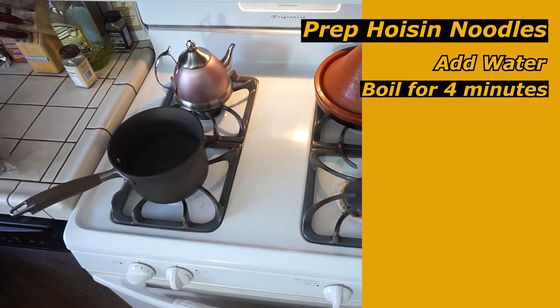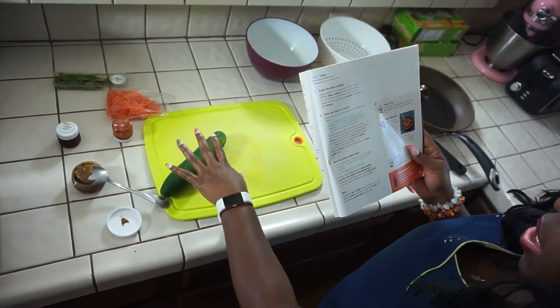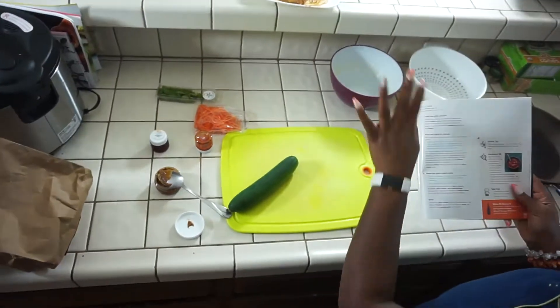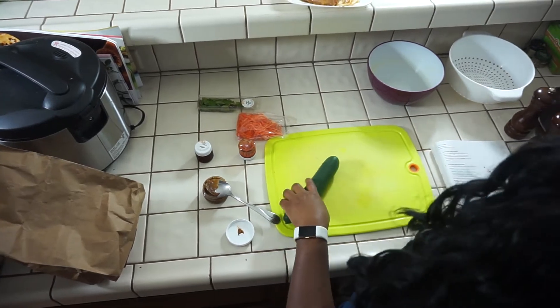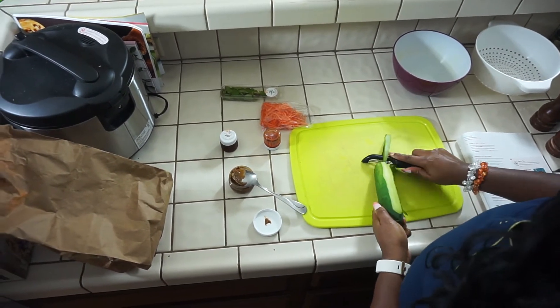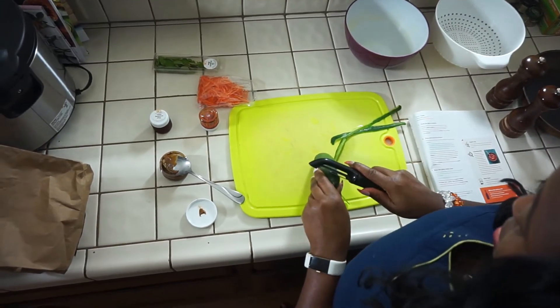So we'll wait for that to boil. In the meanwhile, it says to go ahead and fry the chicken, but I'm just going to go ahead and prepare the salad because I think it's good to let the chicken marinate a little bit. So I'm kind of going off my own thing, which is really cool.